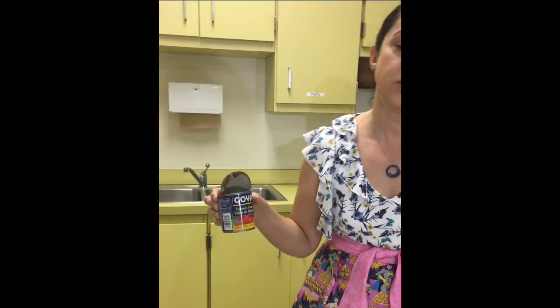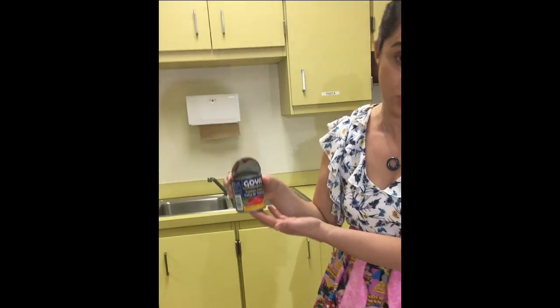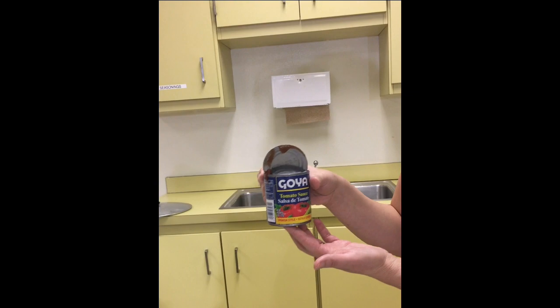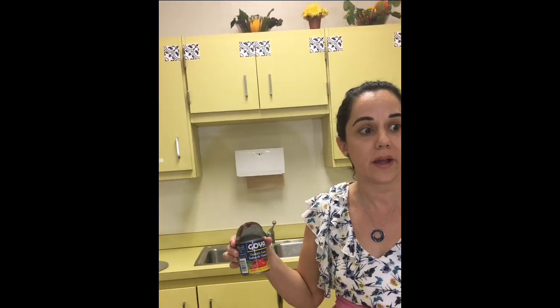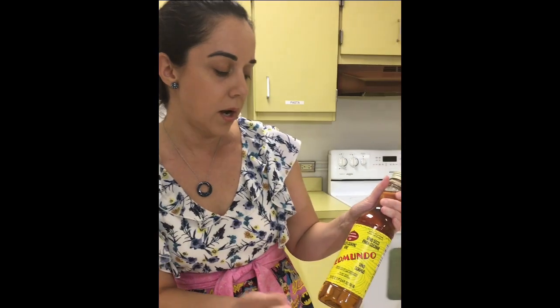We also have some tomato sauce. For picadillo I like to use Spanish-style tomato sauce — Goya has it, and there are a lot of different brands. The reason it's Spanish style is because it doesn't have parsley or oregano, so it doesn't taste Italian. That's very important. If you use regular Italian style with basil or parsley, you're going to get a completely different flavor and it won't taste traditionally Cuban. You can find it at the regular grocery store, right next to the Hunt's tomato sauce.